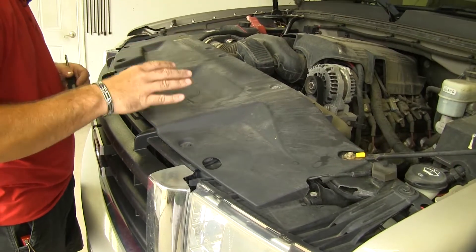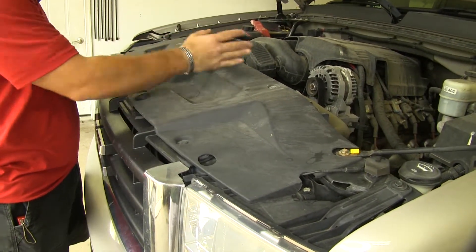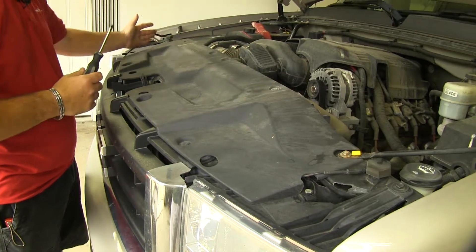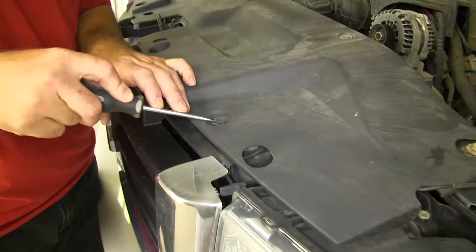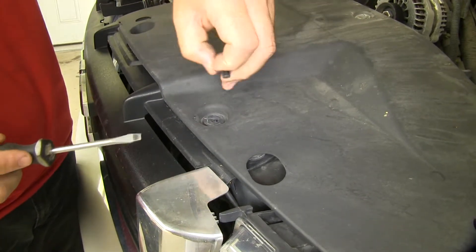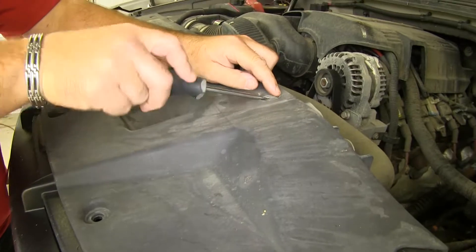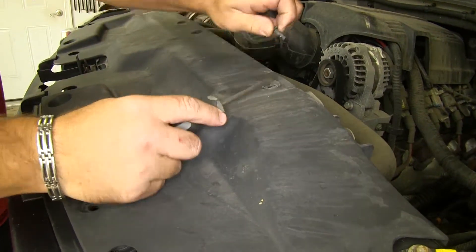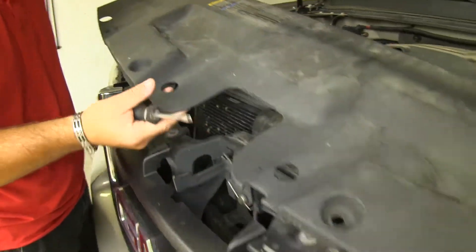We're going to get underneath our hood and remove this panel here. We're going to have eight push pins — four on your driver's side and four on your passenger side. Take a screwdriver and pry up the center until it comes out. Once you've got those removed, take off this panel.